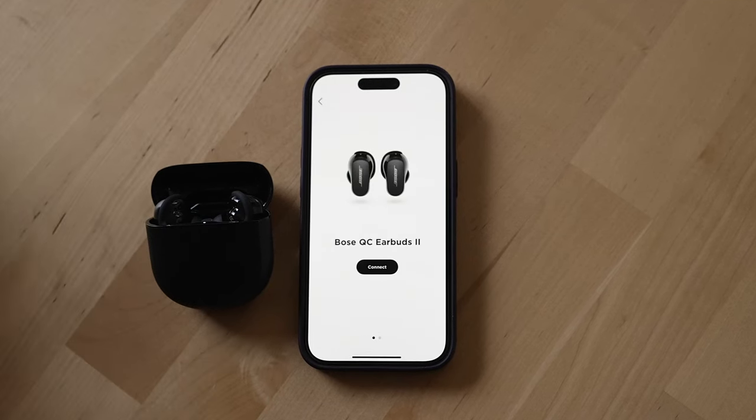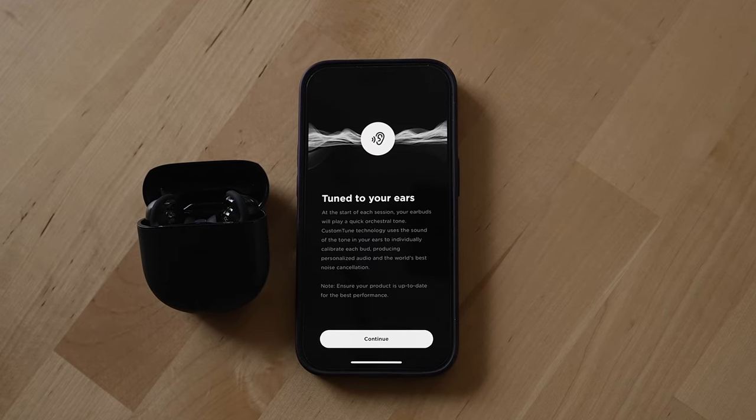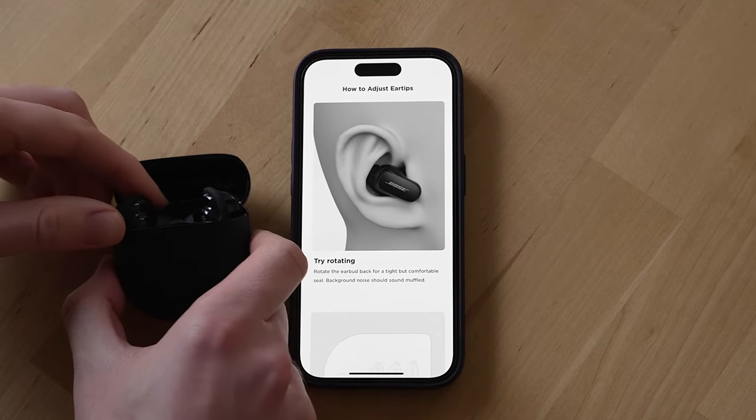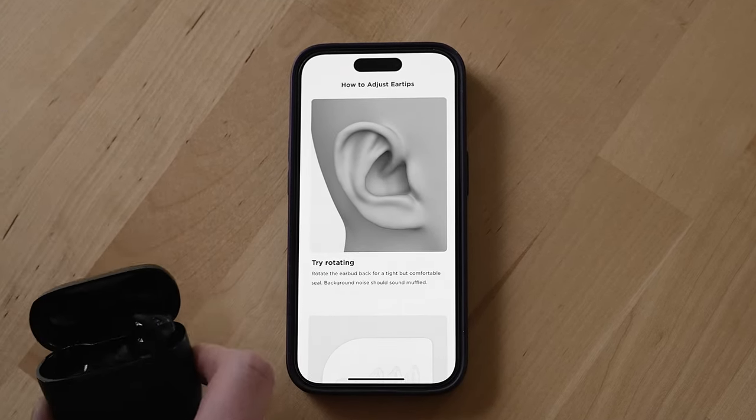Another standout feature is the setup experience with the Bose app. Bose gives you clear instructions with animations to walk you through the product. Apart from the initial setup and EQ adjustments, I don't really go into the Bose app all that often except for making sure the firmware has been updated and troubleshooting issues.